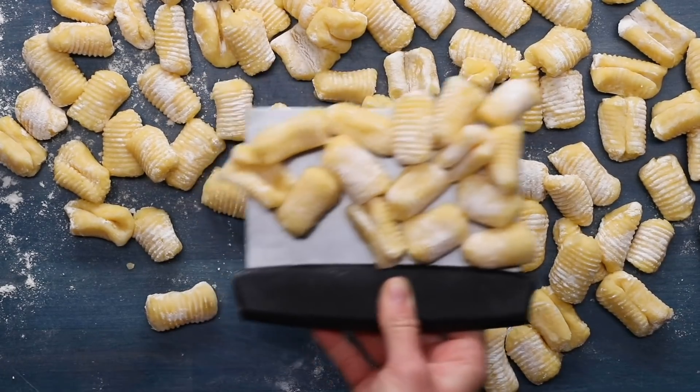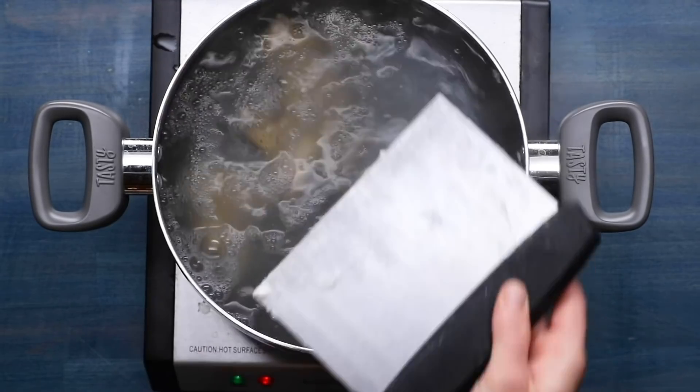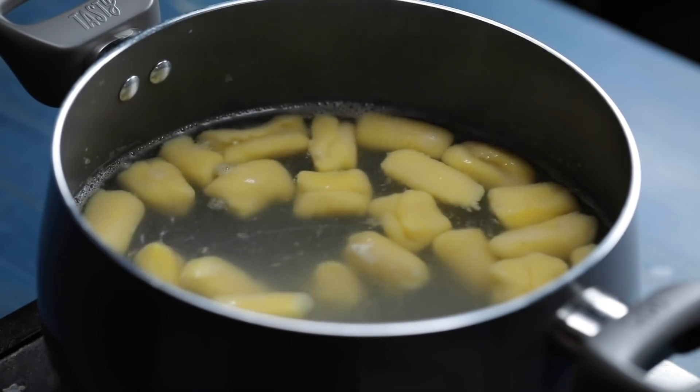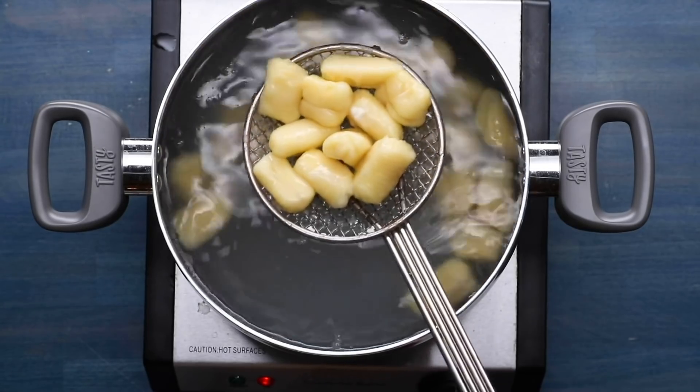It's time to get your gnocchi cooking. Bring a large pot of salted water to a boil. Place the gnocchi into the water and cook until they begin to float — that'll take about three minutes. When the gnocchi floats to the surface, they're done. Stir them once so they don't stick, but don't get too crazy because they might break.